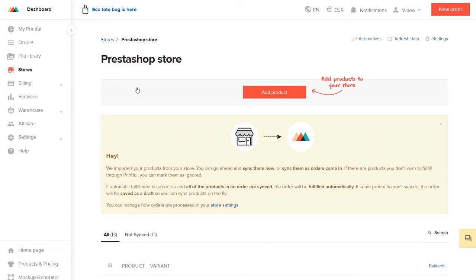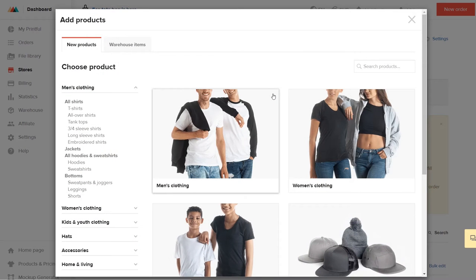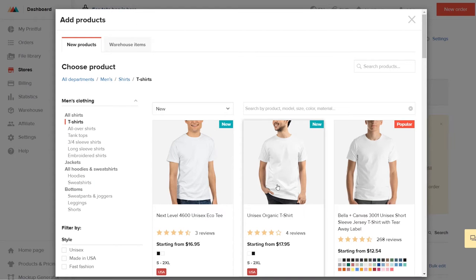Click on Add Product and choose the product category and model from our selection. For this tutorial, I'm choosing Men's Clothing, T-Shirts, and then I'll choose this model.